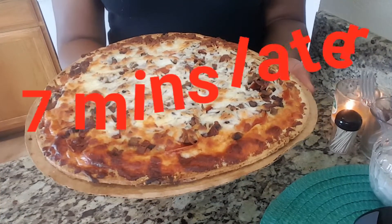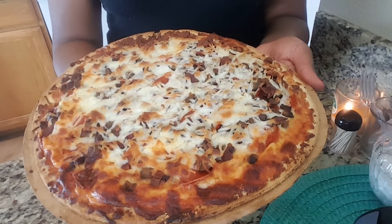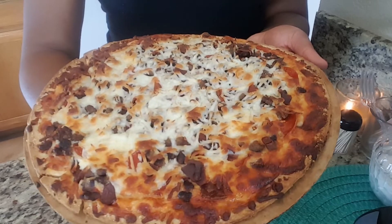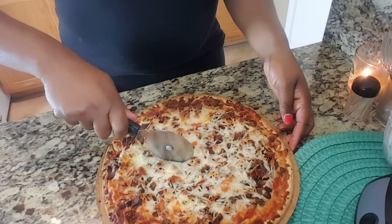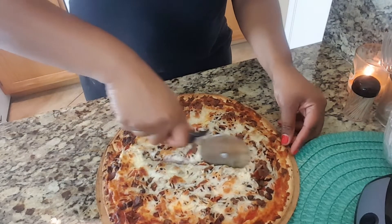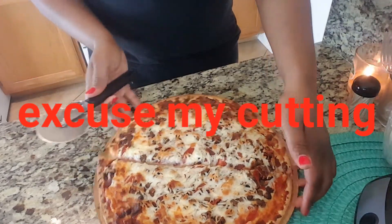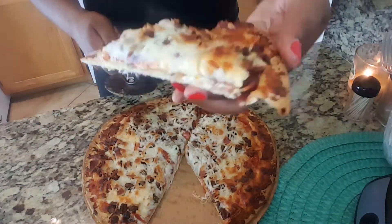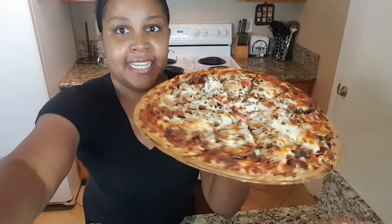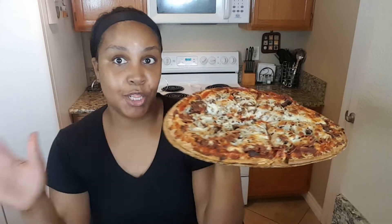Okay guys, so after cooking for seven more minutes this is what the pizza looks like. It's okay — I feel like I could have used a different cheese but overall I think that everything is going to be just fine. I'm going to cut it so we can see. That's it you guys — this is my turkey lovers pizza. That's the closest thing to a meat lovers pizza that I'm going to get, making it at home.